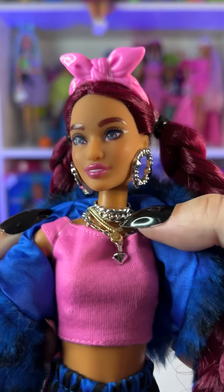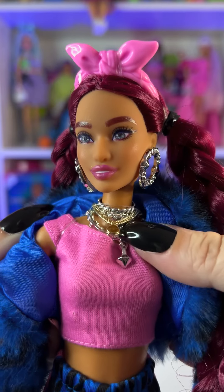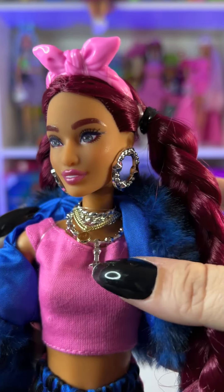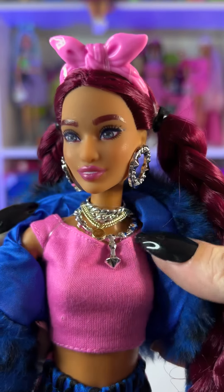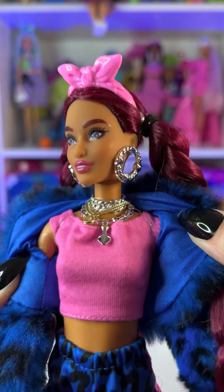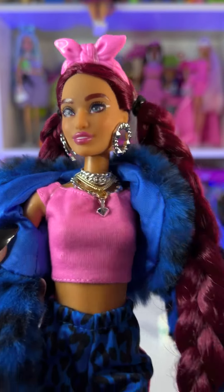We see a couple of chains, then a chain with a medallion, and then a longer chain with a little diamond pendant. Everything is usually held down with a rubber band so nothing moves out of place.